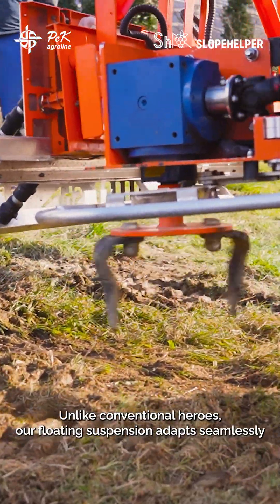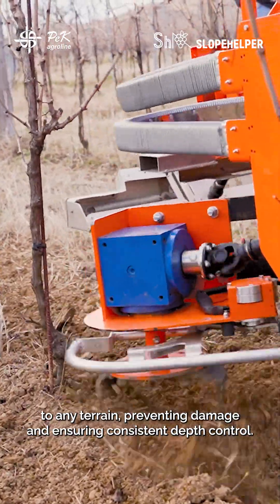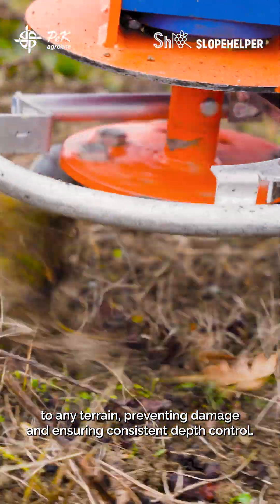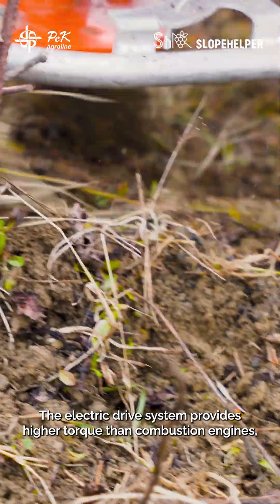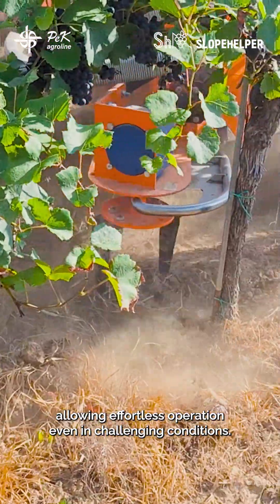Unlike conventional harrows, our floating suspension adapts seamlessly to any terrain, preventing damage and ensuring consistent depth control. The electric drive system provides higher torque than combustion engines, allowing effortless operation even in challenging conditions.